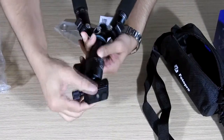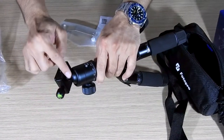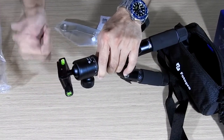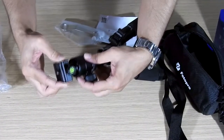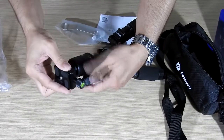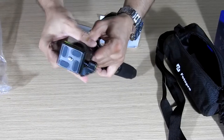The tripod has a ball and socket joint which is very useful and handy — you can mount the camera at whatever angle you want with no limitation on how you position it. Just tighten the bolt on the side and it locks in place.